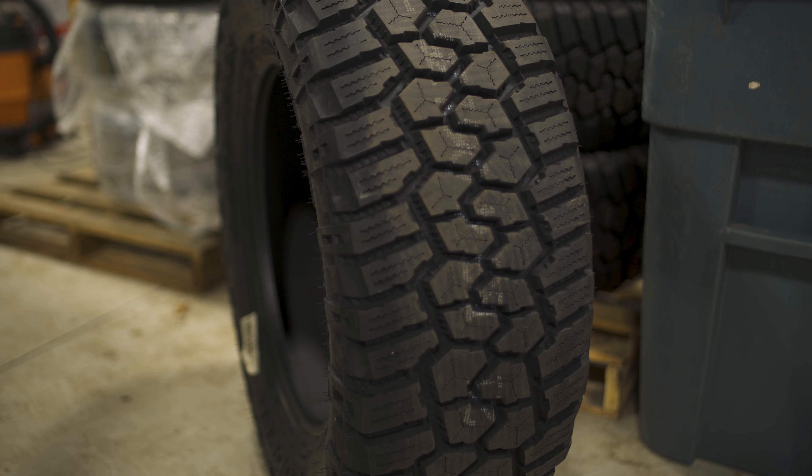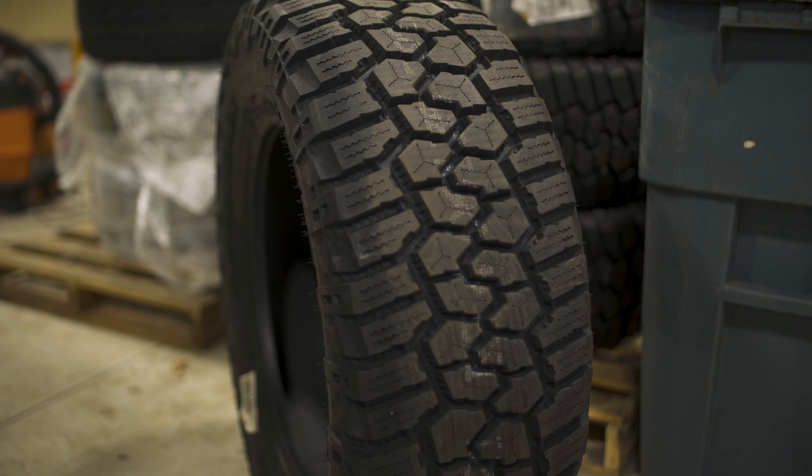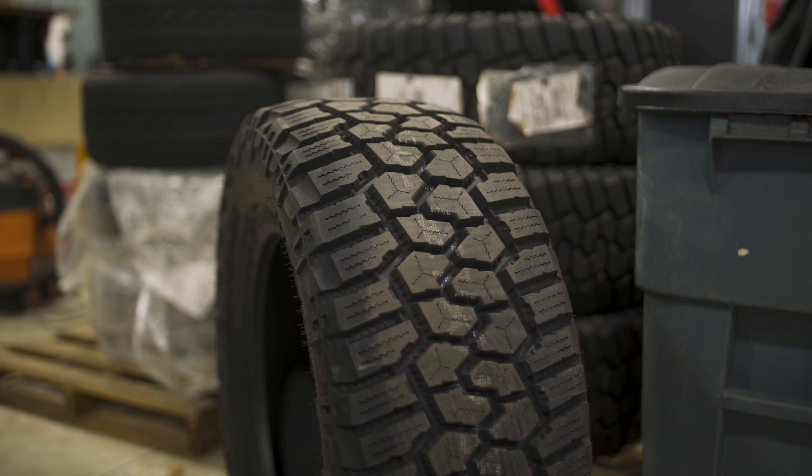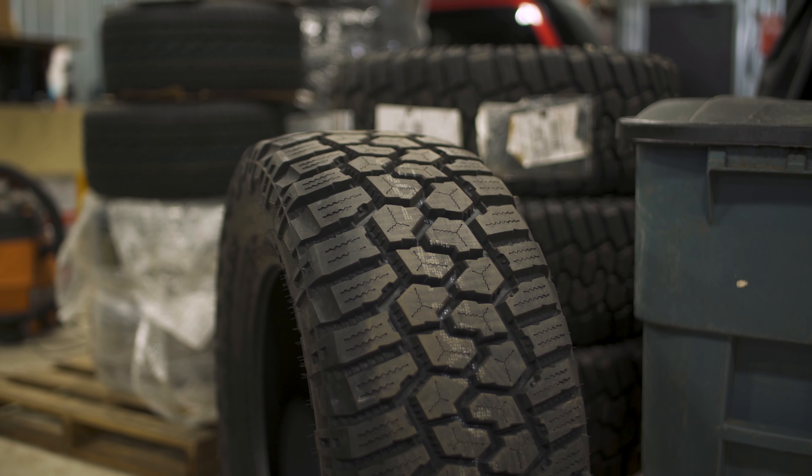Being a hybrid tire, you're getting that combination of a mud tire and an all-terrain tire. A couple of different things they did here to reduce road noise — one is their variable pitch pattern, where they have their pitches of the contact patch hitting the road just right to really help calm down that road noise.